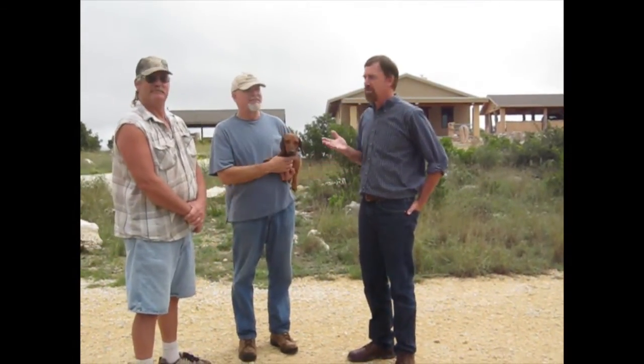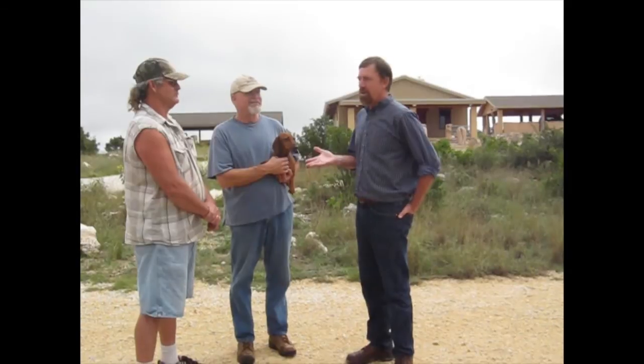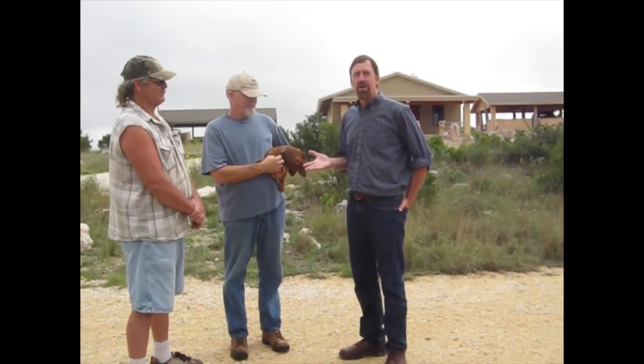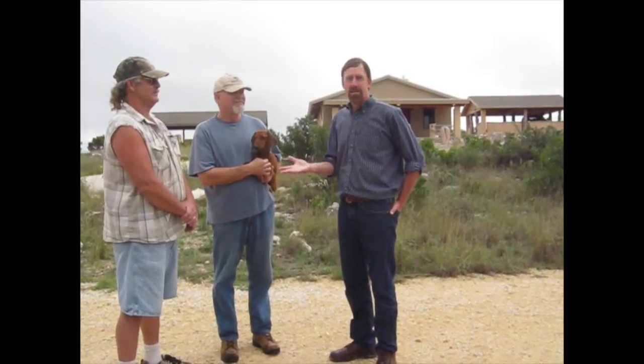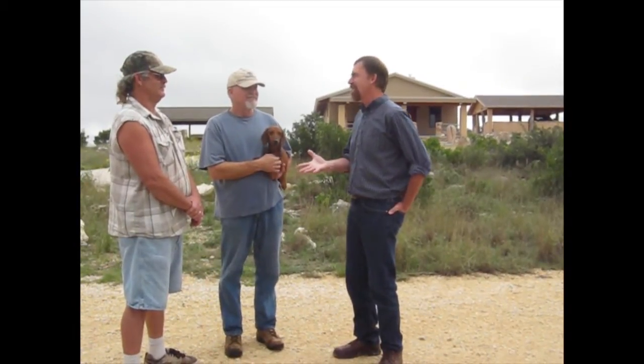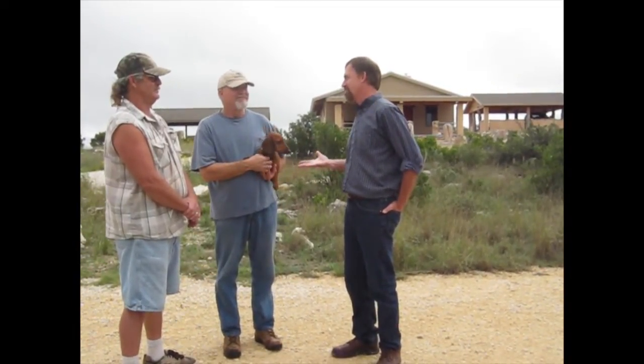We're here in Lakey, Texas, and I'm with the builder and the homeowner, Ron and Ralph, and we're up on the top of the hill where they've built this beautiful home.